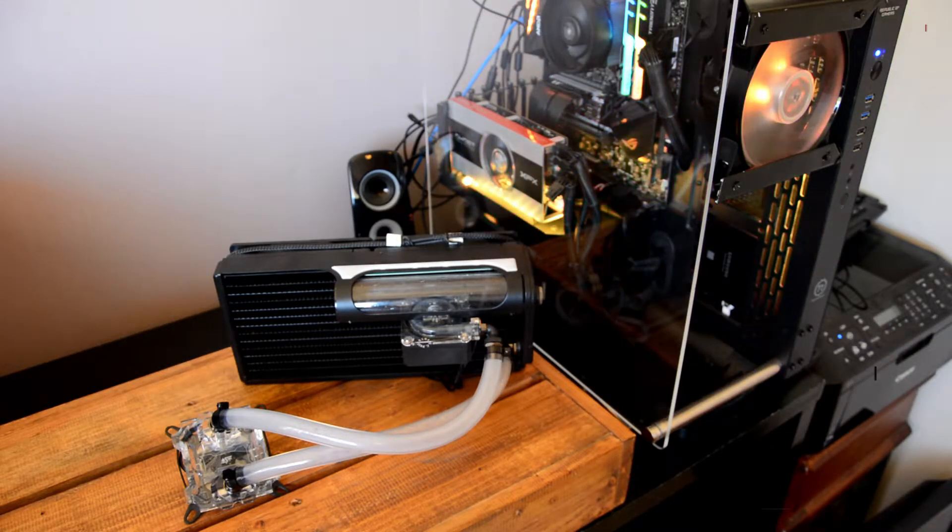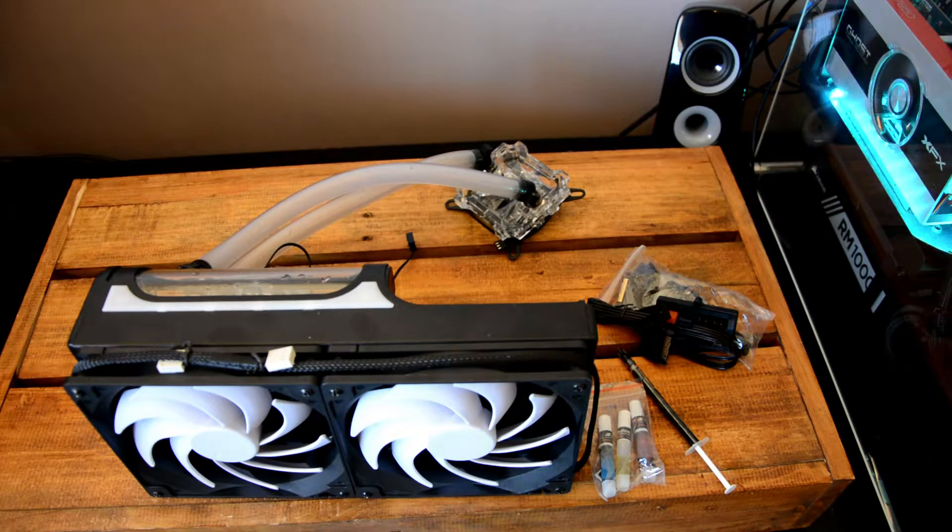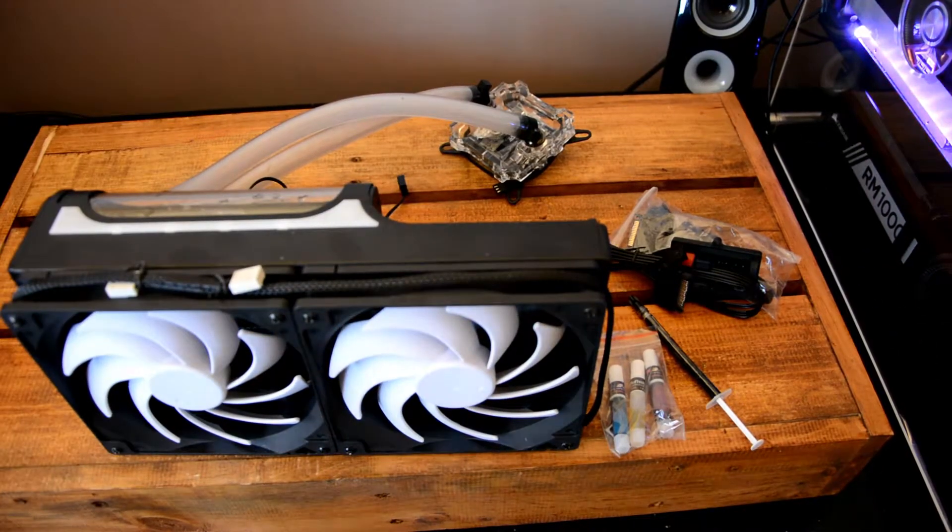In saying that, the fixed nature of the res-pump combo does limit orientation somewhat, but for most users this won't be an issue. The included pump, fan, and RGB controller is fairly easy to get set up, although it can require some planning to ensure the various cables can all reach.